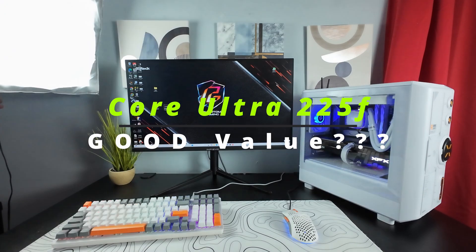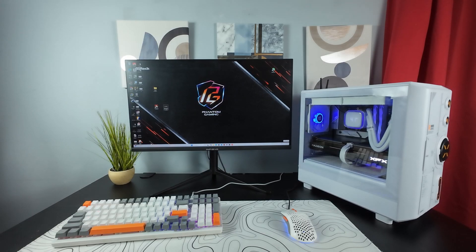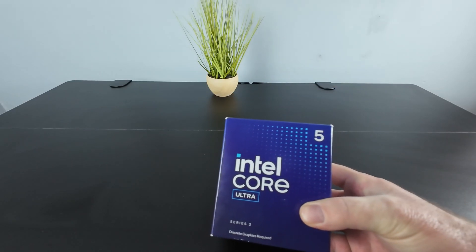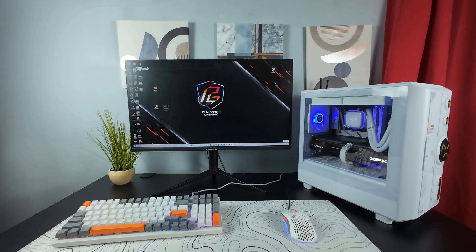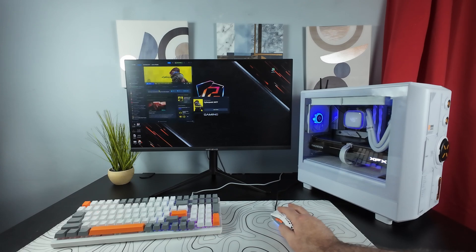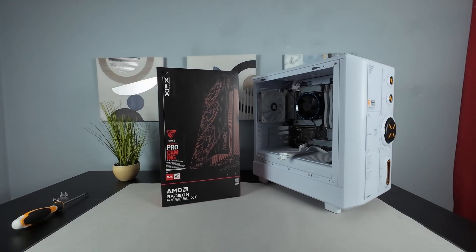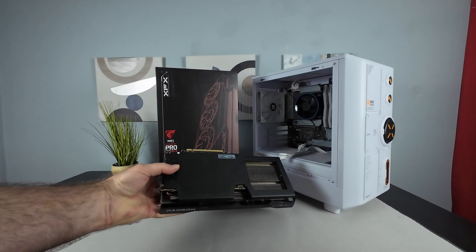So, conclusion. Is the Core Ultra 225F a good value? In my opinion, at the current price point, it is definitely a good value. Some of the games I picked were deliberately CPU intensive — I wanted the CPU to be the bottleneck, not the GPU. This pairing of the Core Ultra 225F with the 9060 XT is okay — you'll have good gameplay and enjoy it. But if you're a 1080p first-person shooter player looking for max FPS, you might want to go with a more powerful CPU. Do you think it's a good value? Let me hear your comments down below.